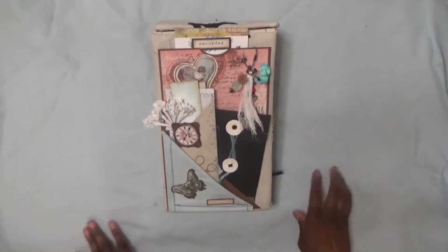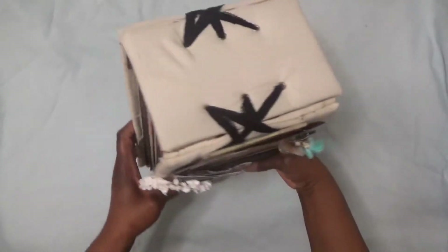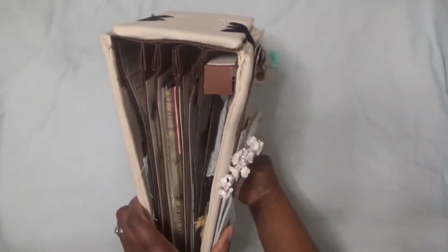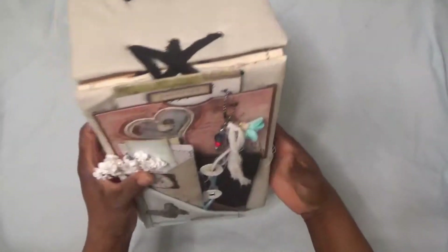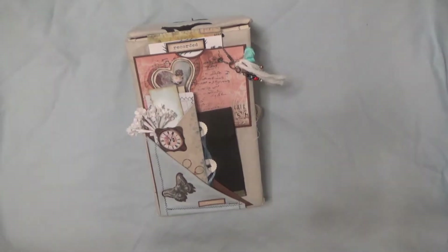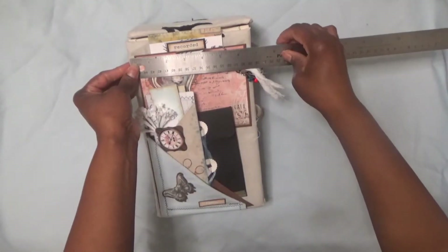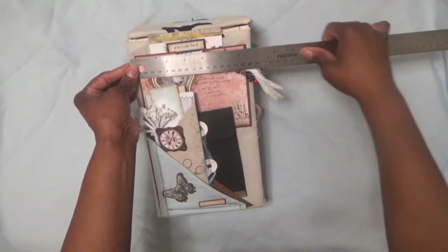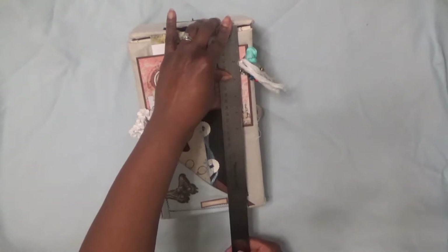Hi, this is Sonya with Artsy Solutions. I want to show you this — it's like a scrapbook slash journal kind of deal. It has a love, family, and ancestry kind of feel to it. It measures approximately seven inches wide by about 12 inches long or tall.